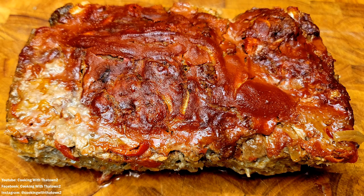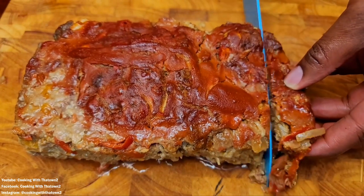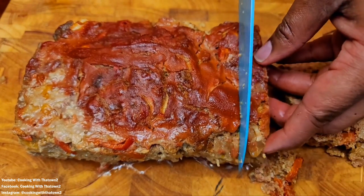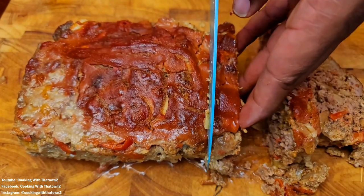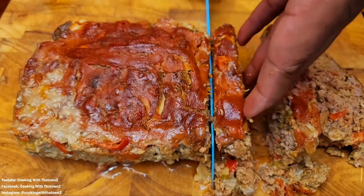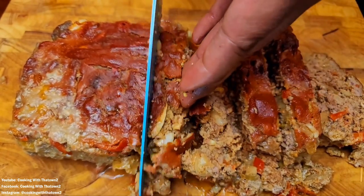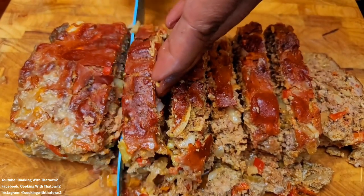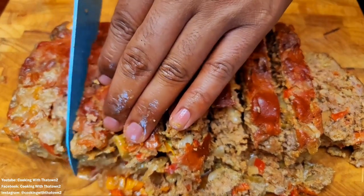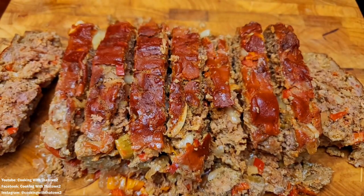After it cooled off, this was how the meatloaf looked. Make sure you let it cool before slicing — if you try to cut it while it's hot it will fall apart on you. We cut it into about half-inch slices and were able to get about nine to ten slices out of each loaf, depending on how thick you cut them.